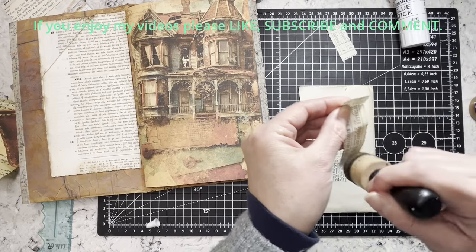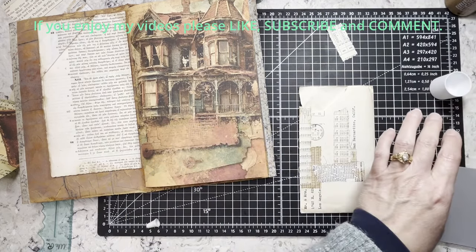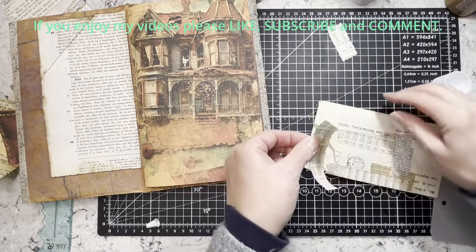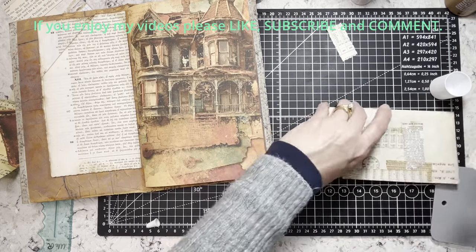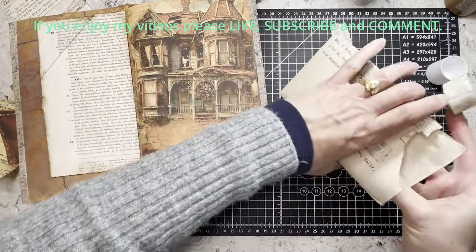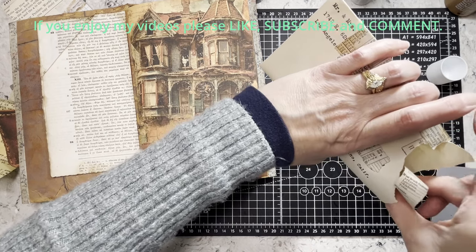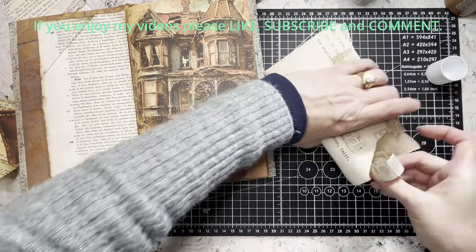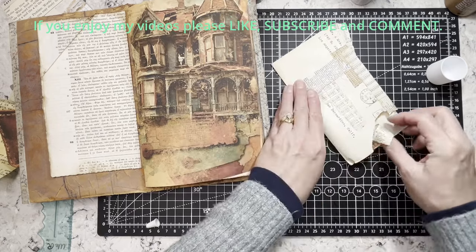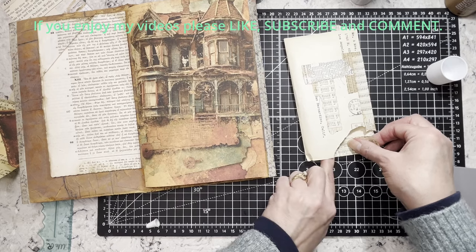I can have that hair treatment done because the dye doesn't actually touch your scalp — the foils and all that — so that's what we're doing, just for a little bit to help me get through that stage of having a major line. I'm not all gray where it's growing out, so it's not like an awful, awful line, but you can definitely see where the hair was dyed and then where it's not anymore.